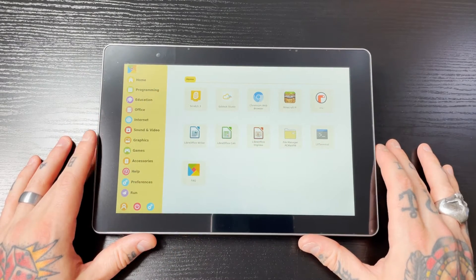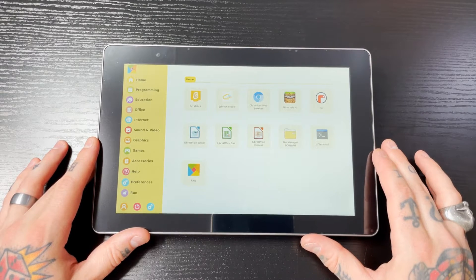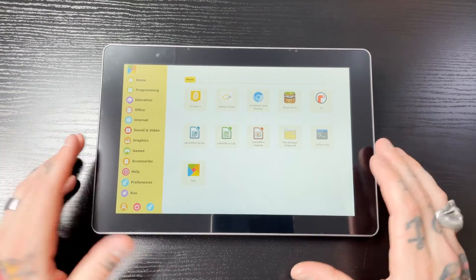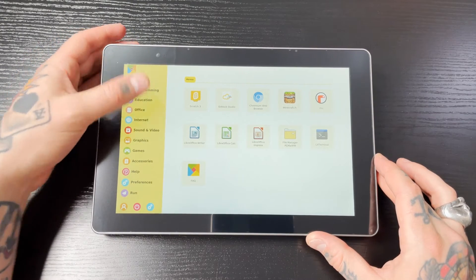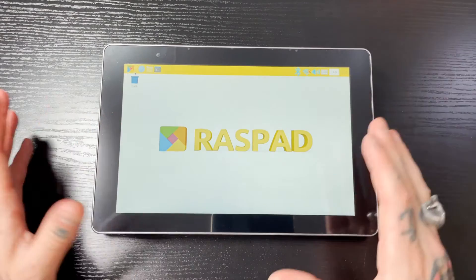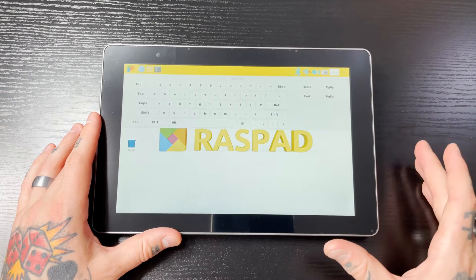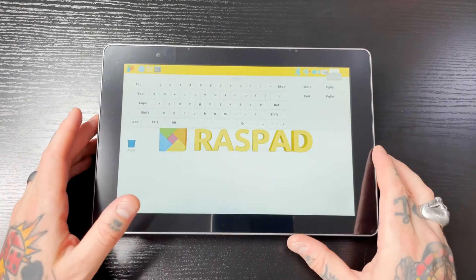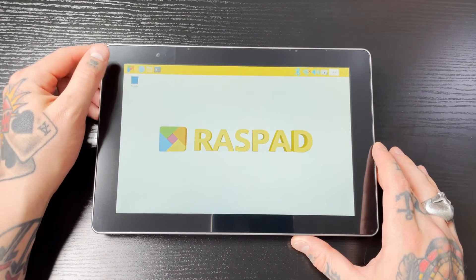The first thing we're going to do is take a look at the Raspad operating system. This is what Raspad recommends we use, and I will say this operating system is pretty much identical to the Raspberry Pi OS. I can't really recommend the Raspad OS over the regular Raspberry Pi OS because they have the same functions and features — there's no real advantage. One thing it does have is a virtual keyboard already integrated in, which is really nice and convenient since you don't have to go in and add additional software.